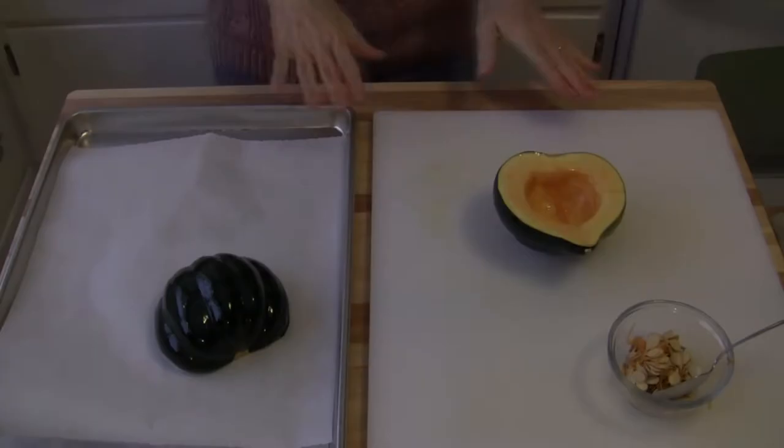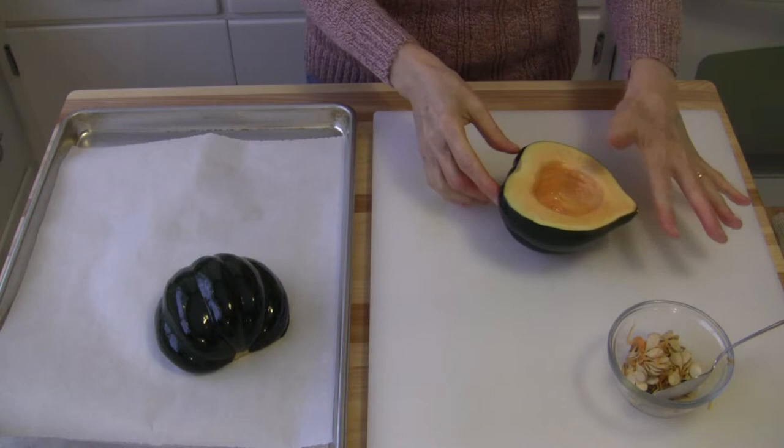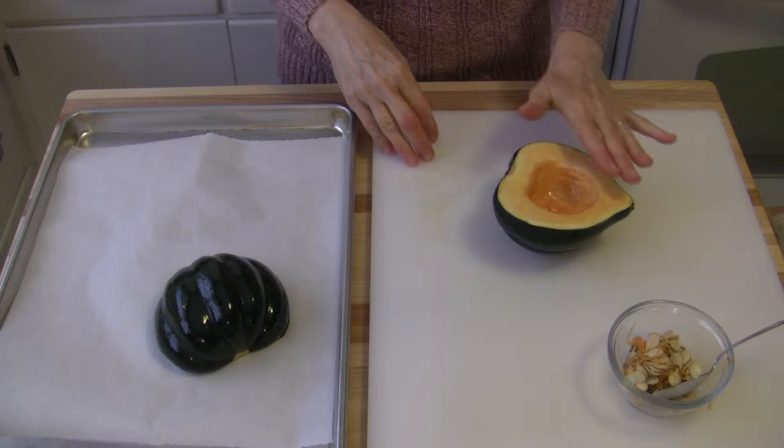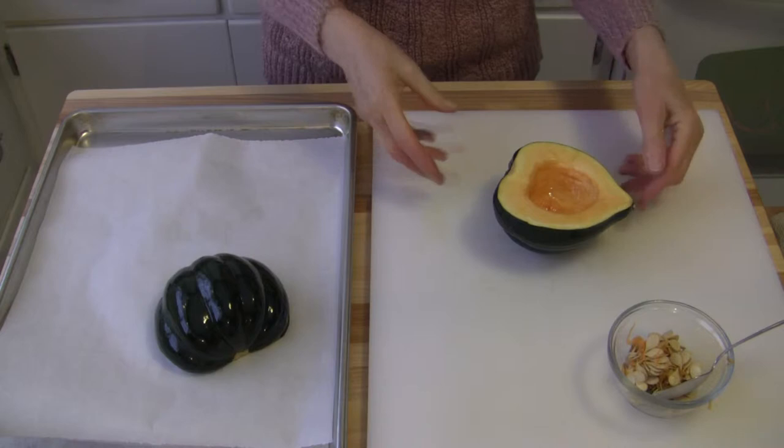The first thing we want to do is roast the acorn squash. I've cut it in half from end to end, removed the seeds with a spoon, and coated the inside and the outside with extra virgin olive oil. You can use whatever oil you prefer. I've got my oven preheating to 400 degrees and I'm going to put both halves on a baking sheet that I've lined with parchment paper.